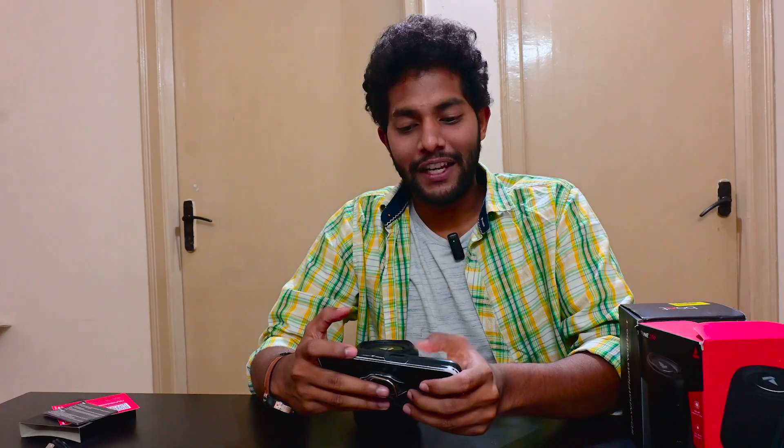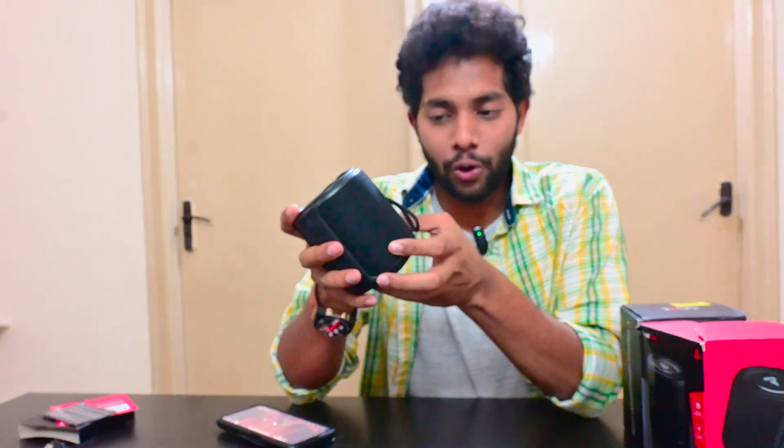Let's play a video through it — this is our previous Boat AirDopes 131 unboxing video for the audio test. You can hear the sound output playing through the Stone 350. It's pretty impressive audio output for the price, and you can really hear how the speaker performs.